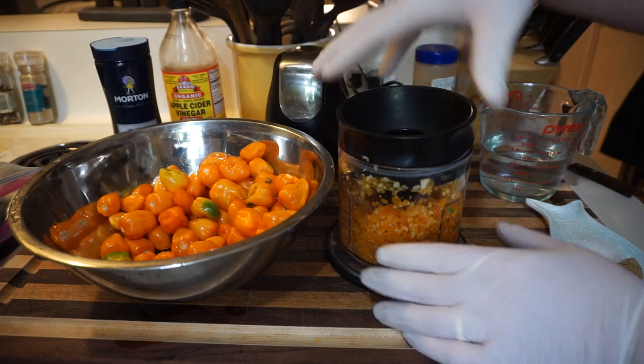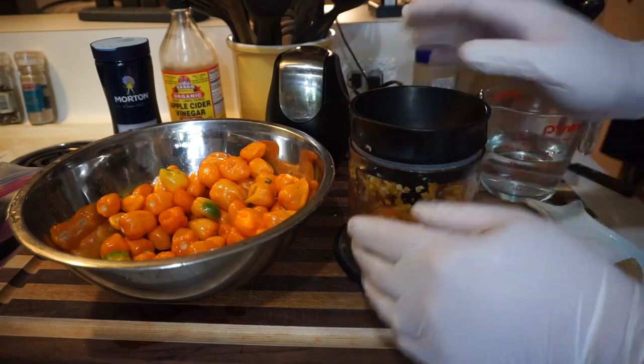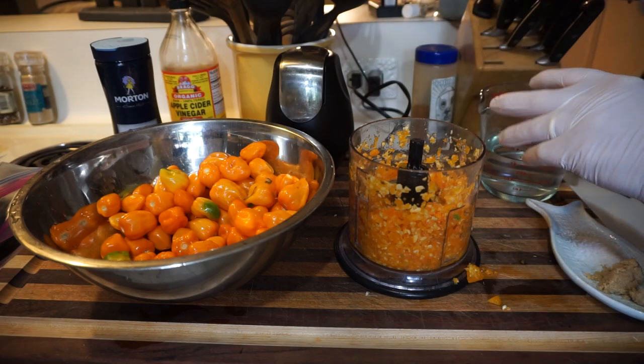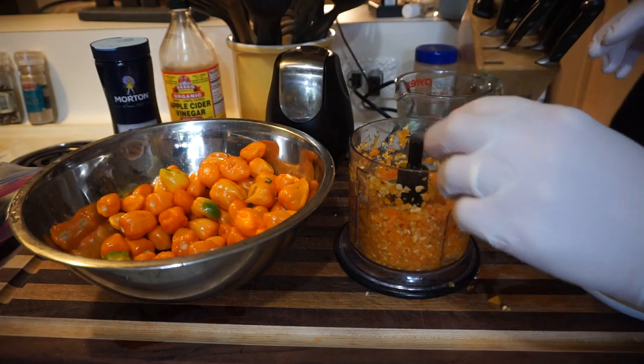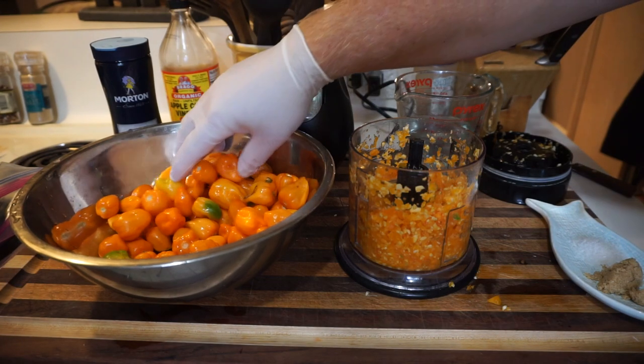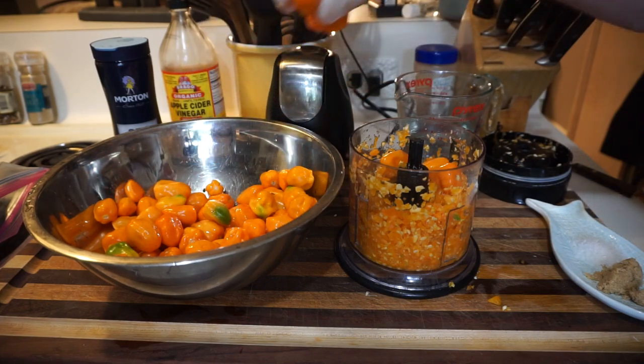We don't want to frappe it to liquid yet. Don't touch that stuff whatever you do — you can touch it with gloves. It's pungent. I smell it. If I start coughing, forgive me. Very strong.